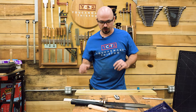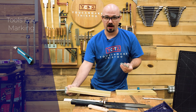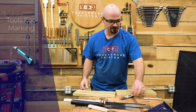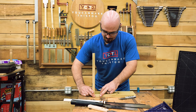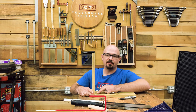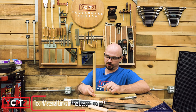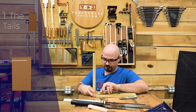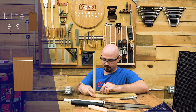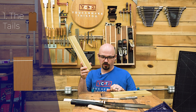Starting out, like with any joinery, we're just going to do some marking. I have a razor knife — just a box cutter — that I'll use in place of a marking knife, and a graphing pencil. I'm a tails-first kind of guy, but it really doesn't matter if you want to do tails first or pins first. I just like to do tails first. So first thing I'm going to do is just reference off my bench here to mark the thickness of my board on the other board.